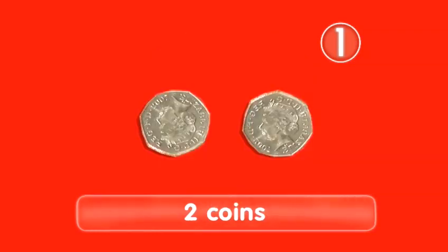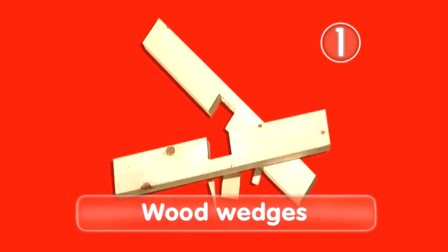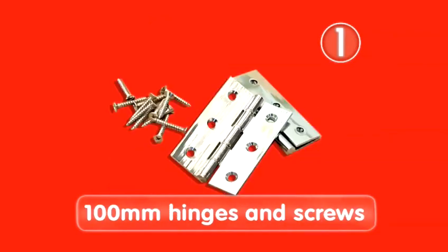You'll also need masking tape, a couple of coins, and wood wedges or something to hold the door steady while you work. For a basic internal door, you'll need two 100mm hinges and screws. For heavier or external doors, get three.